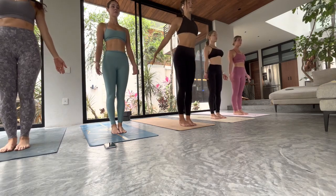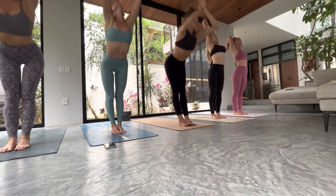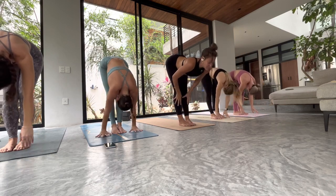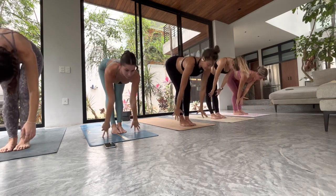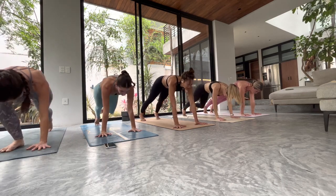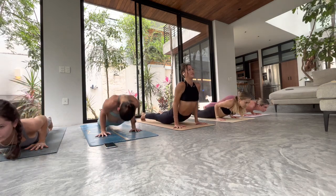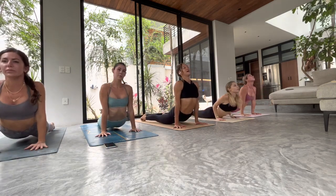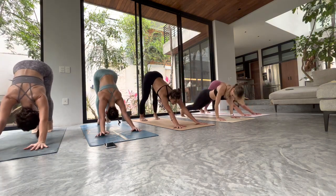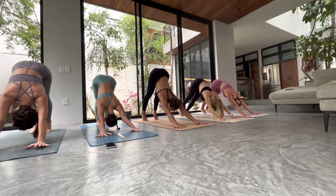Take a deep breath in, reach up and look up. Exhale, fold all the way down. Halfway lift, flat spine. Hands to your mat, step back to high plank. Chaturanga, low plank — slow. Inhale — take your time getting into up dog. Exhale — down dog. One breath in, one breath out. High to tiptoes, look forward.